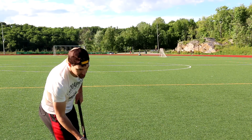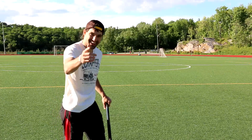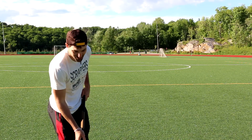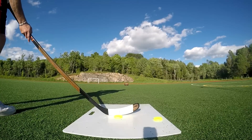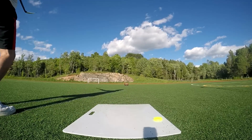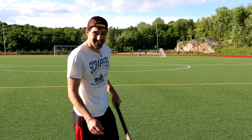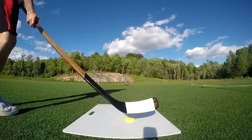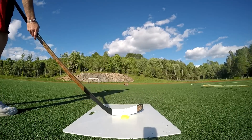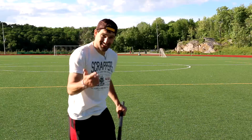Just gonna do a little chip shot, see how that works. Oh yeah! Love it! This is a pretty decent sauce for the first attempt. Let's see if we can go a little bit farther. I'm loving it! These things can soar! I'm gonna try to clear the track — hopefully nobody's coming. Decent, decent!